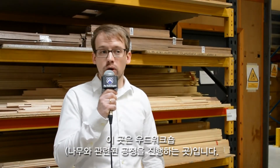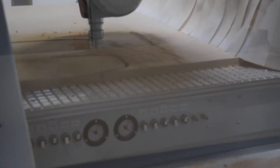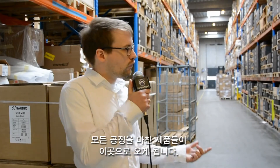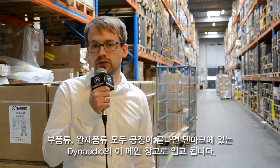We're now here in front of our woodwork shop. Actually, we have two woodwork shops — one in Denmark, one in Latvia. And here we make all our high-end speakers. Out of the Pro line, we do the M3. And in the end, all our final products will of course end up here. This is where we store parts, final products, everything. This is our main warehouse here in Denmark.